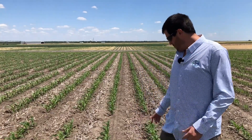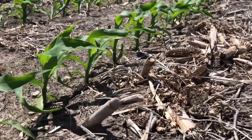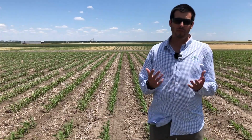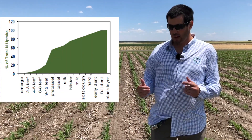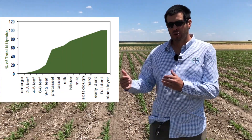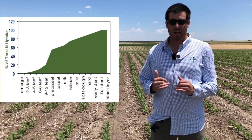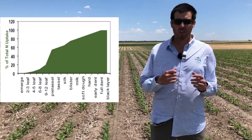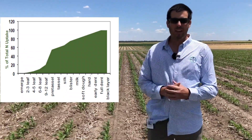As you can see, I'm in a corn field that is around V5, V6 stage, and this is a good moment to apply some extra nitrogen. Side-dressed nitrogen application, in addition to a pre-plant application, has some benefits compared to a pre-plant application only. Those benefits include applying nitrogen closer to when the crop is needing it, and also you can prevent some losses, and you can fine-tune the nitrogen needs by applying extra nitrogen if you are expecting higher yields.